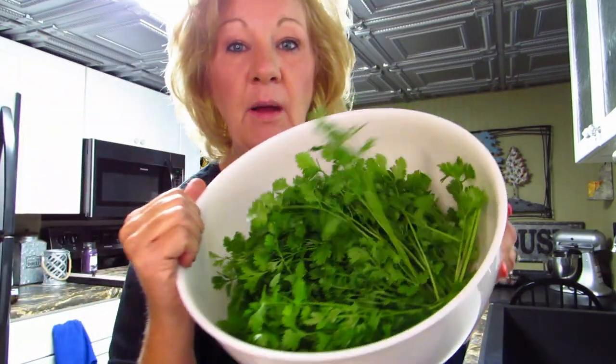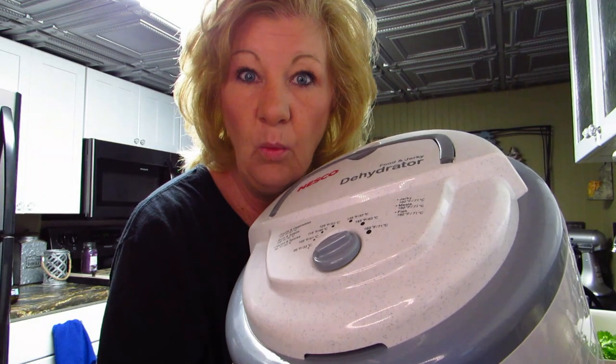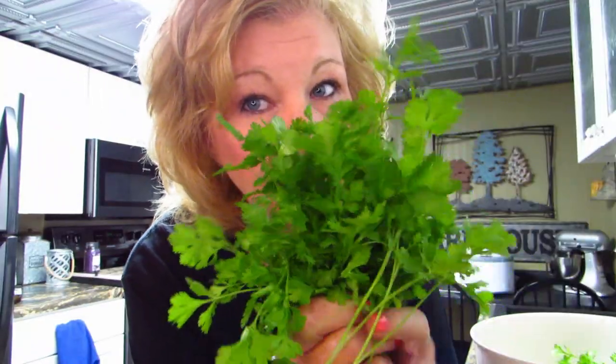This is a lot of cilantro and I just wanted it to make salsa. I'm going to replant something else in the cilantro's place — maybe more chives, because they don't look like they're doing very good, nor does my lettuce. But it's 90 degrees outside, so if I were lettuce I wouldn't be happy either. I have enough cilantro in here to make salsa for the world, I think.